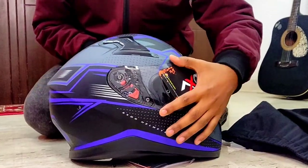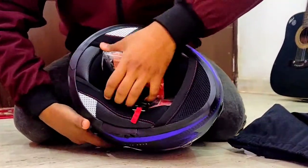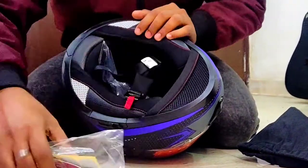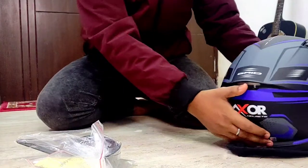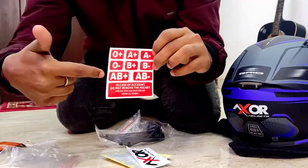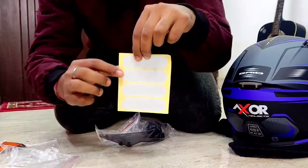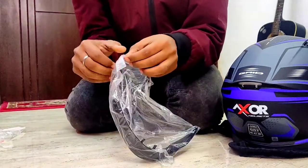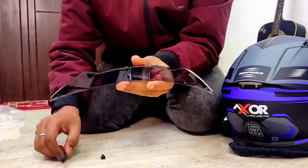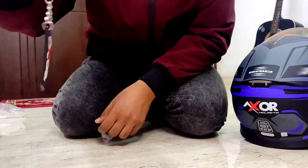This is the first impression of how this helmet looks, and it is pretty amazing. In this helmet, there are a lot of accessories. First, you get a user manual, safety stickers, Exxor helmet stickers, and these are probably the reflectors. This is a very interesting thing — this is a spoiler, I will show you how to use it. And you also get an Exxor keychain.